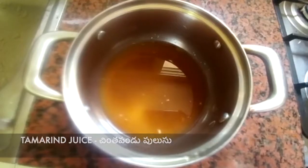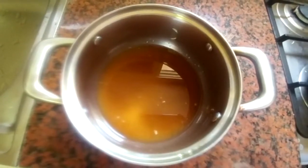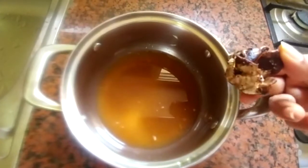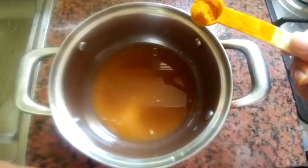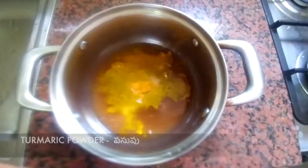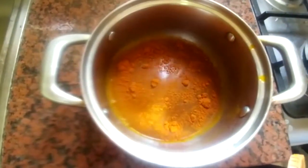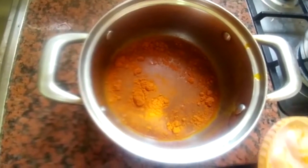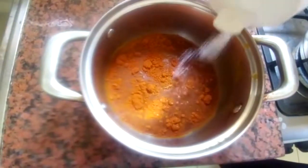Now I am going to cook a lot of vegetables. You can cook with 1 teaspoon of hot water, add 2 teaspoons of salt — add salt to taste.